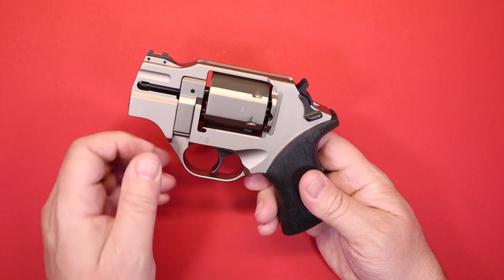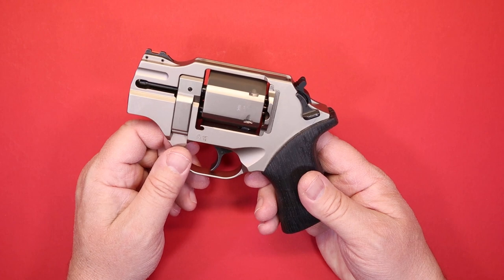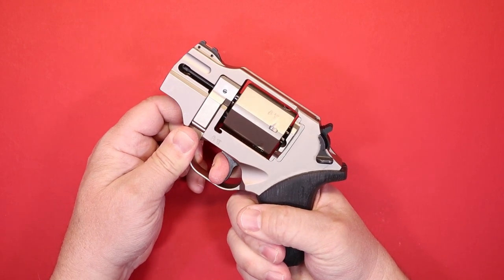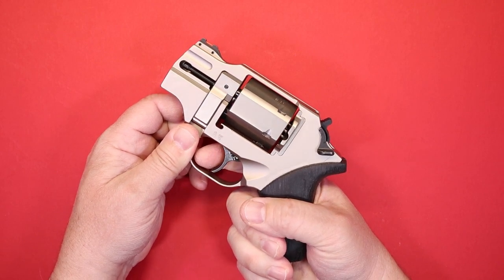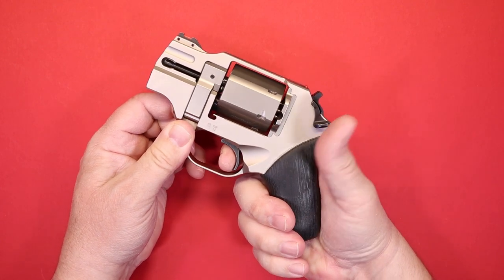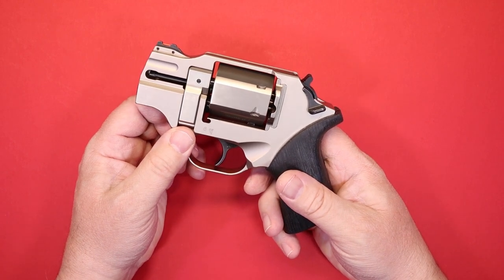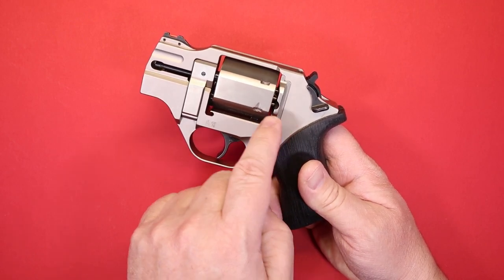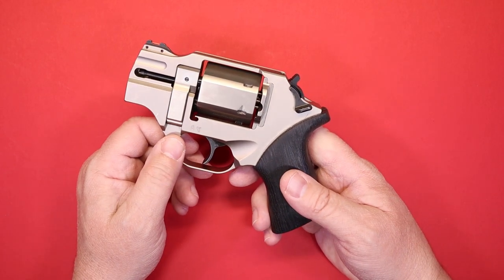It is a double-action single-action revolver. If you pull the trigger all the way through, you get the typical double-action pull. Or you can use the cocking mechanism and fire in single-action. It has an internal hammer system that is cocked by the cocking mechanism up top, and that's one of the things that makes this unusual.